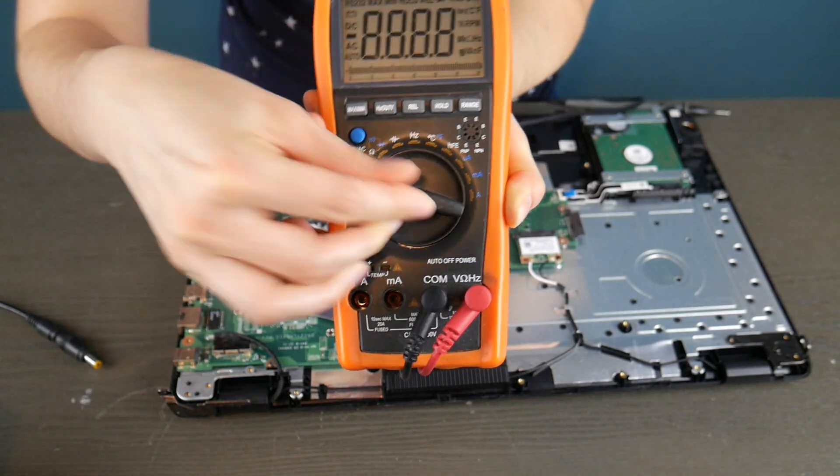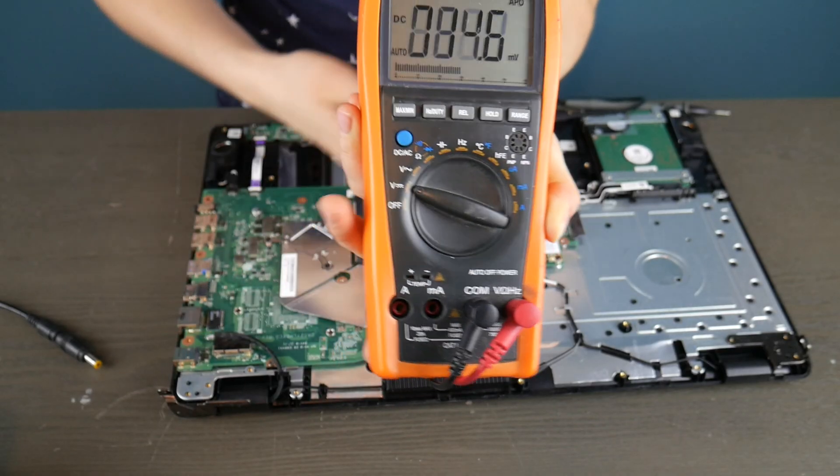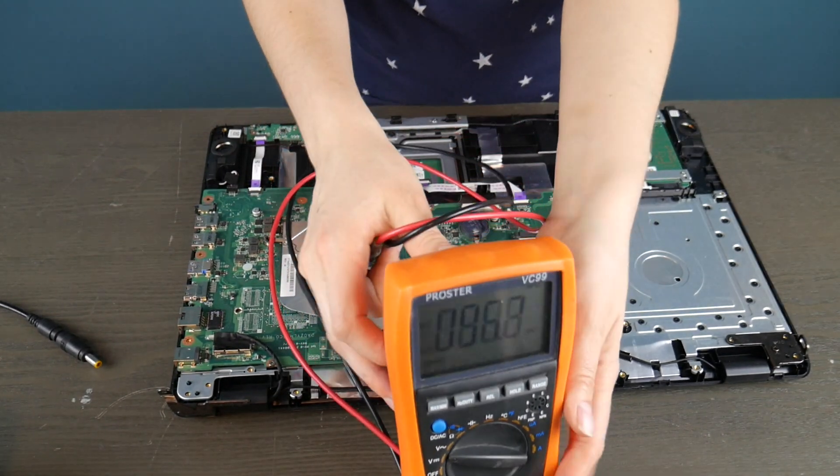I got this on Amazon — there's a link in the description if you don't have one. Turning the settings to the volt settings, because we're going to be testing to see if there's power going into that power jack and then into the board.